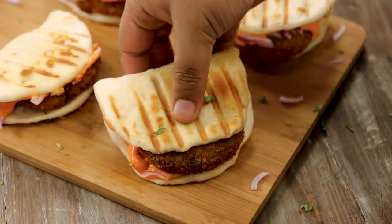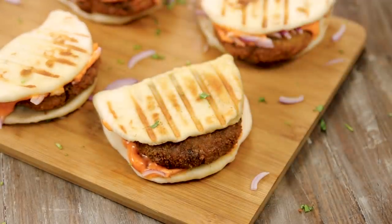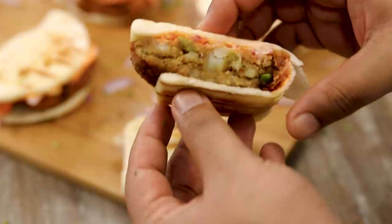Hey foodies, welcome to Cooking Shooking. Today we are going to make absolutely restaurant style chatpatta aloo naan recipe. This is a perfect party snack recipe. The reason why you can prepare everything and at the last moment you can just grill and serve. The taste is just like how we get it at the restaurant, so let's get cooking.